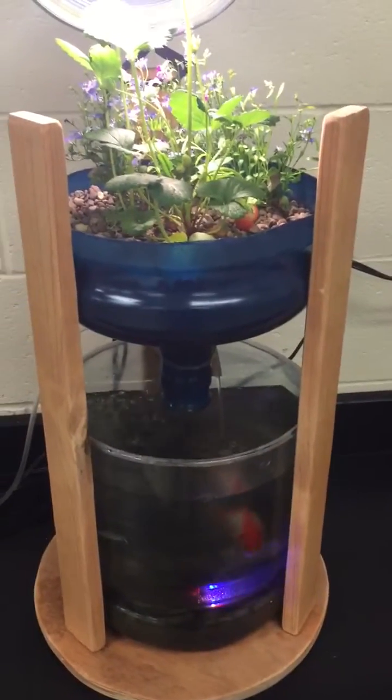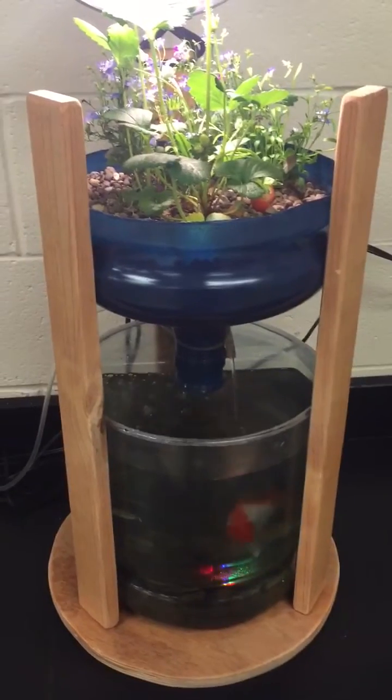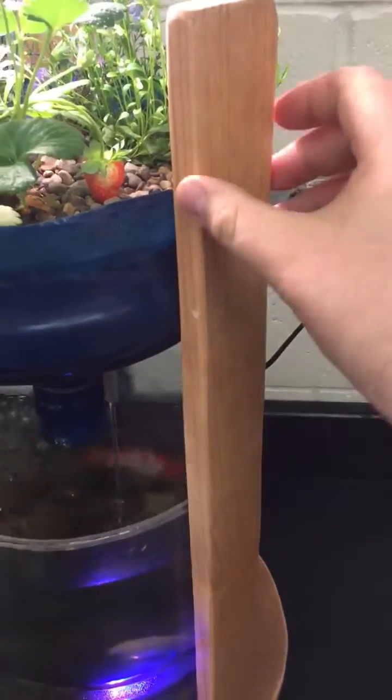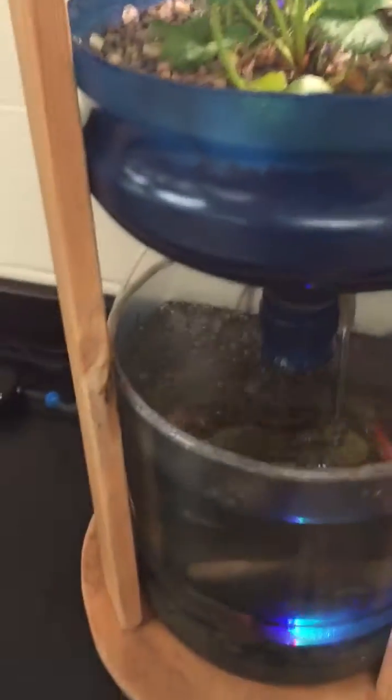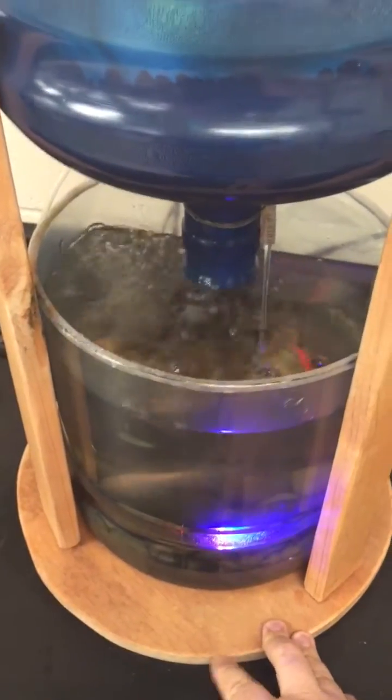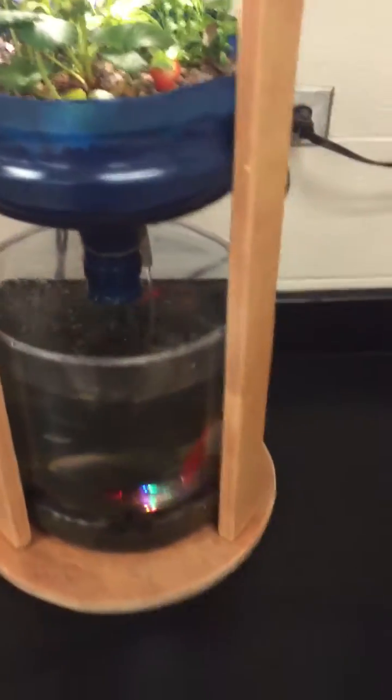The last thing she did differently from the other two videos — she built this little frame that you can see here, made out of one-by-twos, and then this plywood base. So if you've seen the other videos, you'll notice that difference.